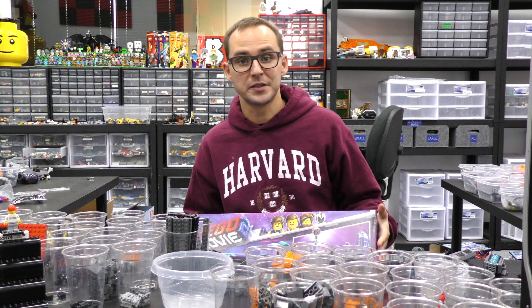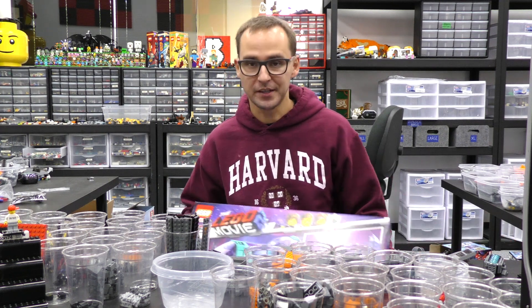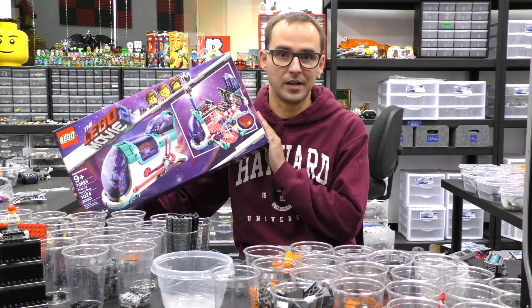Hi everyone, welcome to Brick Vault. This is Mike, and today we are hosting a party in the pop-up party bus.